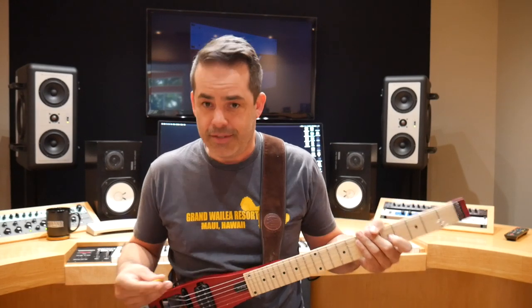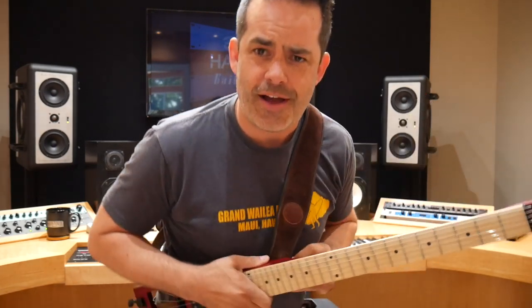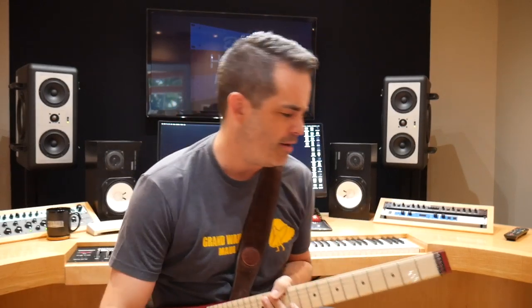No volume knob — that's a little freaky. Oh, look at that — it's in tune. It survived in tune through the whole car trip and everything.